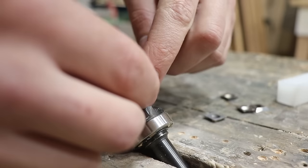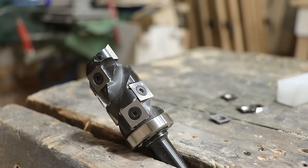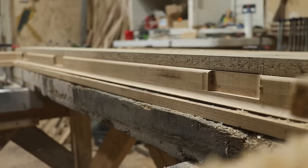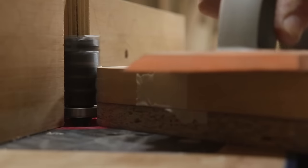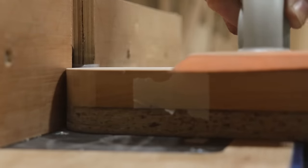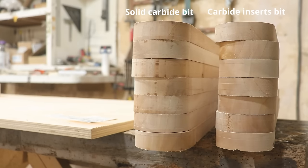The huge advantage of the carbide insert bit is that you'll have a new bit with three extra sharp edges when you swap the inserts. Overall, the bits are great — for the past two weeks or so, they've been a great addition to my tool collection and helped me build and finish the projects I've been working on. Thank you FindByTool for sending me these. Did you find this review useful or not? Tell me in the comments below. You'll find the links for these router bits in the description. If you're new here, I'd highly appreciate a subscribe. Thanks for watching.